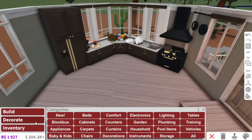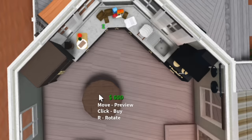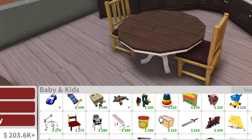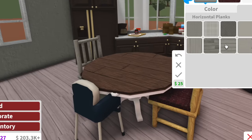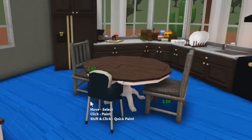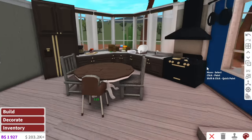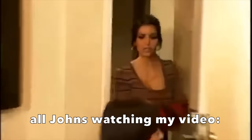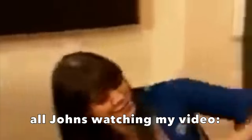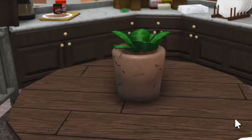As for the dining table, I was originally going to have it here but now I'm going to have it in this empty section. Does Bloxburg have high chairs for kids? Oh, they do — perfect, we're adding one. My baby — I'm going to name them John. I just realized I have a friend called John who watches my videos. John, I love you. I'll name my baby John — if I ever have a kid, I'll name it John.